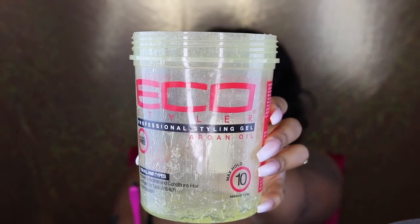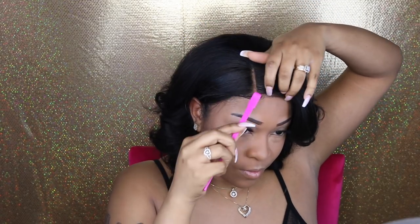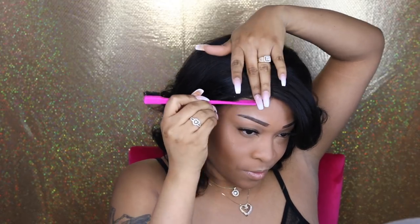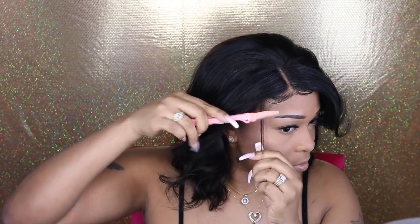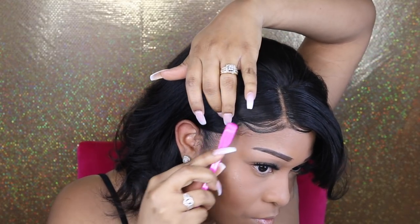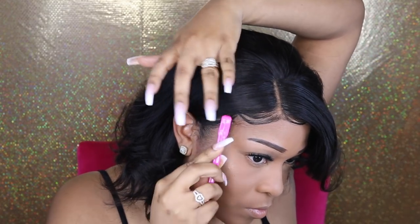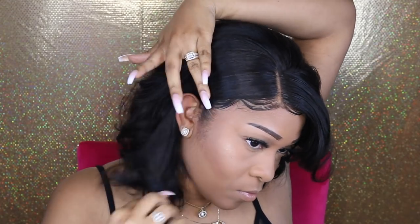The next thing I'm going to do is see how the baby hairs look on this wig. As I mentioned, I have not done any plucking or bleaching. However, this wig did come pre-plucked with baby hairs, so I just want to test it out and see if this wig is perfect for beginners where you really don't have to do a whole lot to achieve the baby hair look.